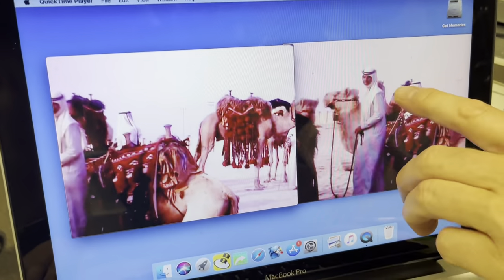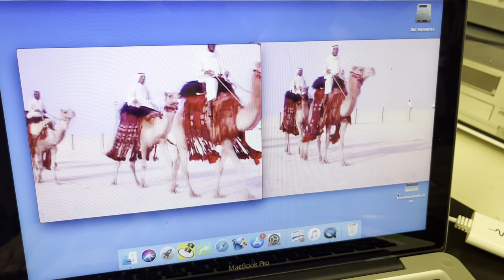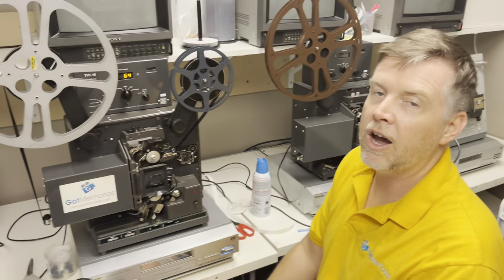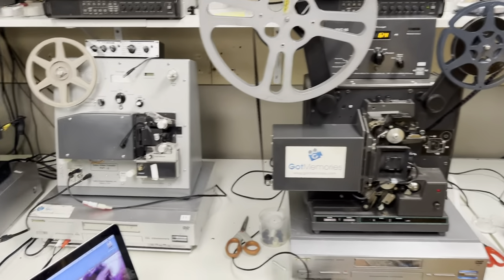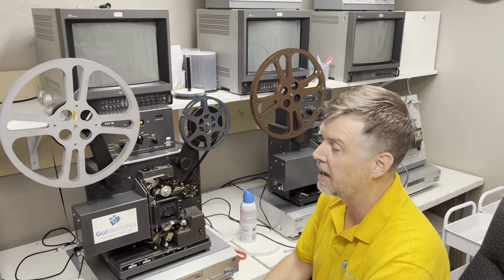Here we go — two files side by side. Look at all the crap on there versus the cleaned version — you can see the difference. Yeah, a big difference — that is very clean. So just a little bit of fun education. If you do have this old stuff kicking around, I can transfer it. I'm not here to shove Got Memories down your throat, but if you need quality work done — archival, institutional, government, or personal — I do it all. Have fun with it all, guys. All the best, cheers.